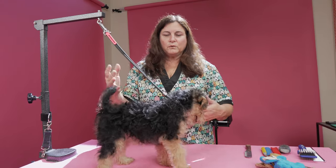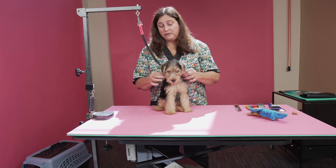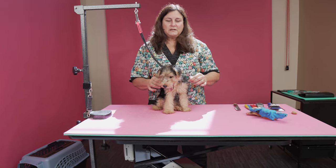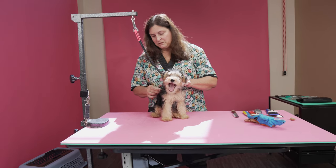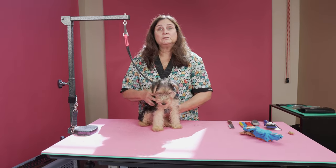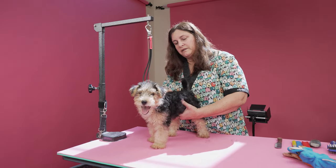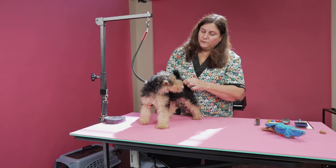They're puppies — you need to work with them. They're wiggly little guys. With puppies, you have to really play it by ear. You can't push too much because if you do, then they learn to hate it, and then you're going to have a dog that does not want to be groomed. So it's a little by little kind of thing. If it's not coming out easily, I will not pull. You have to be really careful with your technique because it's a learning experience, and you want it to be the best experience possible for these little guys.